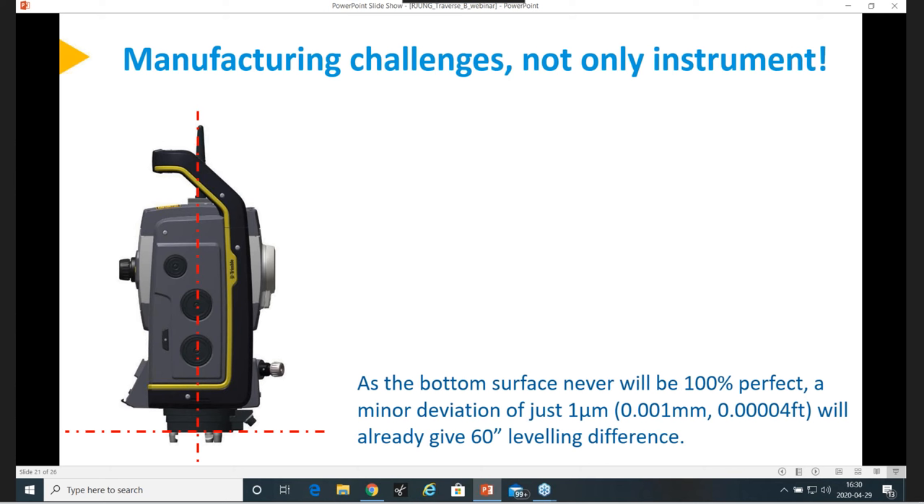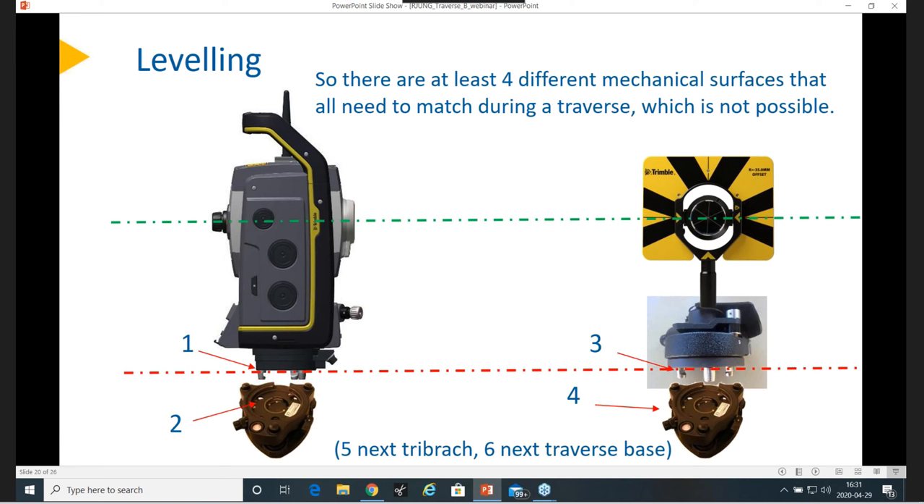Do you have any recommended prisms to do traverses with? We basically only have one, and that is the one I have shown here — the Trimble traverse target. It is the most accurate one. We have optimized all the mounting of this prism inside a metallic frame. So it's optimized for traverse and has better specs than anything else. That is our best recommendation: the traverse prism we have.